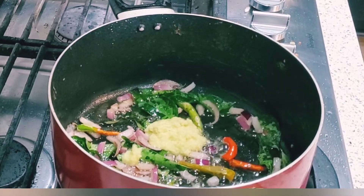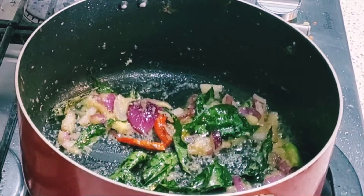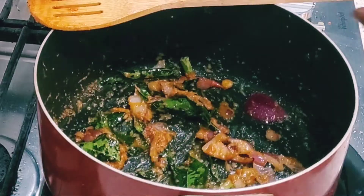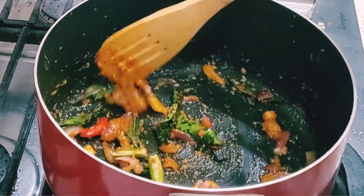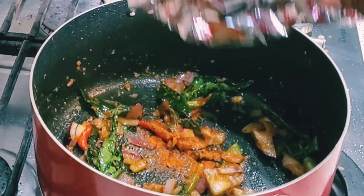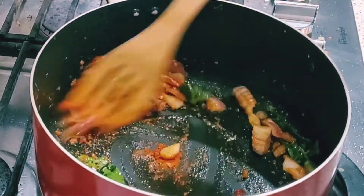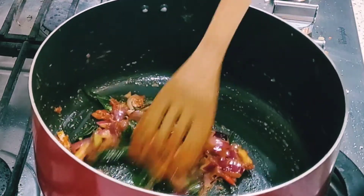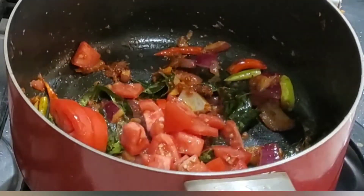Now I will add 1 tablespoon of ginger garlic paste and fry it properly. Then I will add 1 tablespoon of red chili powder. Now I will add 1 tablespoon of chicken 65 masala just to give flavor to the gravy. If you don't have the masala, don't worry - you can add coriander powder, cumin powder, and garam masala powder together, 1 teaspoon each, and it will be the same.